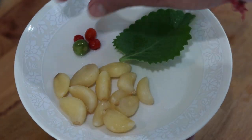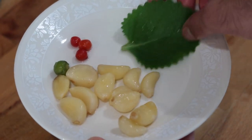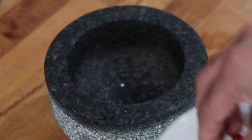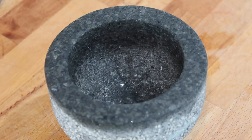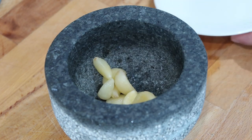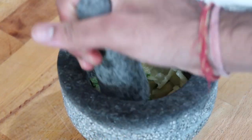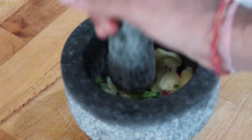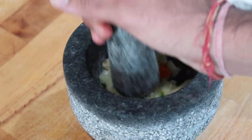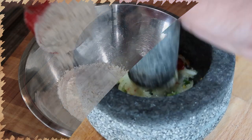Once you get the bhaji and scallions chopped up, it's time to pound or grind your fresh seasoning. I have some wiri wiri peppers, some garlic, as well as some thick leaf thyme. I'm putting those into my mortar and pestle and pounding them until they are a fine paste. You can also use a food blender or food processor. I got this mortar and pestle from Terra — I'll have the link in the description box below.